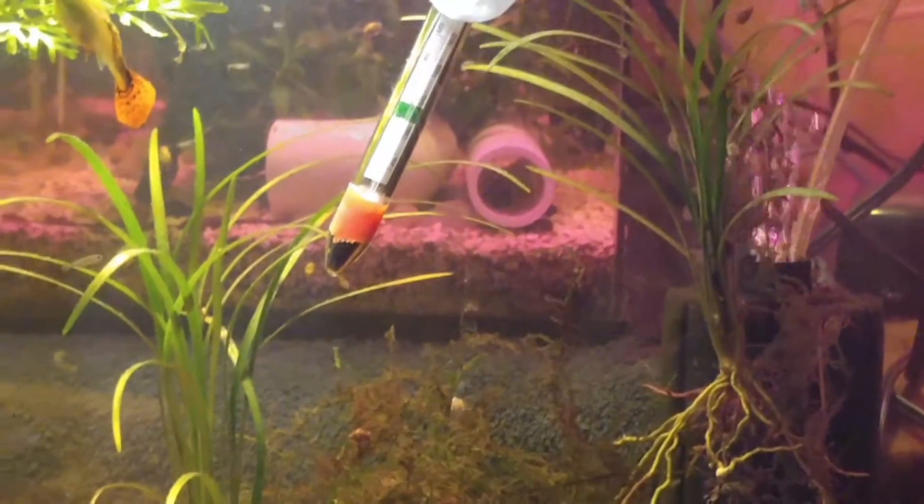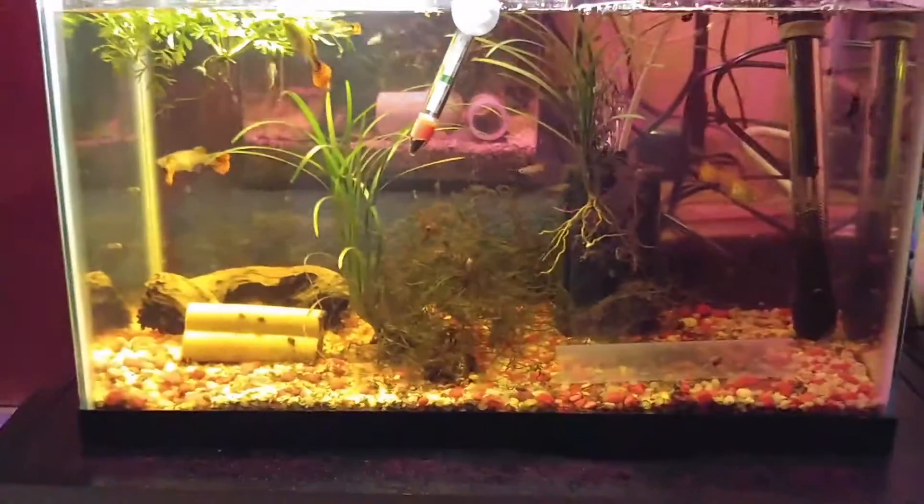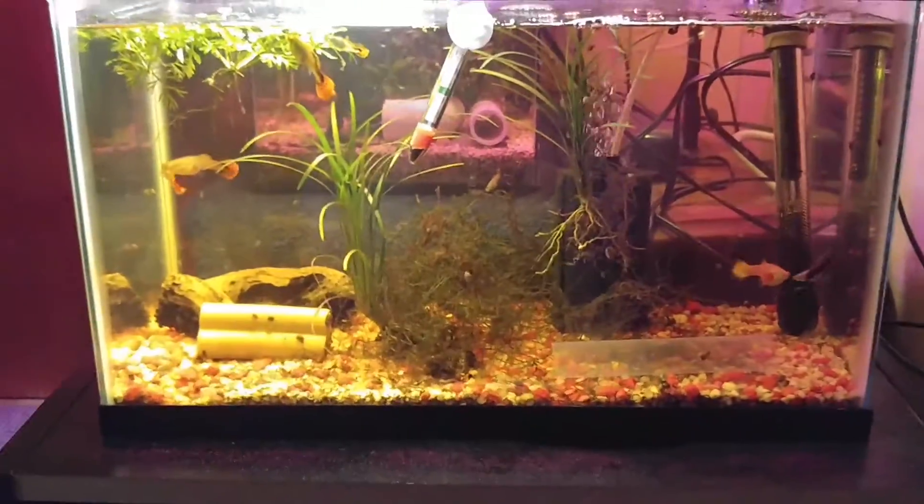Please comment, subscribe, and smash that like button. Let me know what you think — the good, the bad, the ugly, and what you'd like me to do with this tank. If you think I should change it around, let me know. Take it easy, have a wonderful day, and I'll catch you in the next episode.